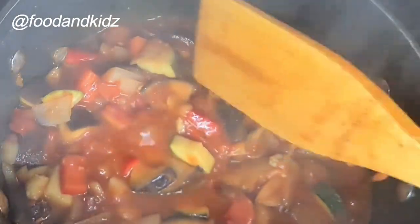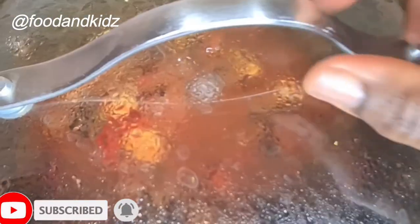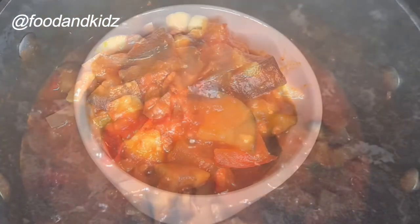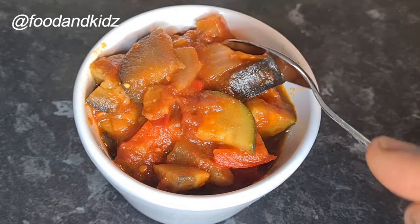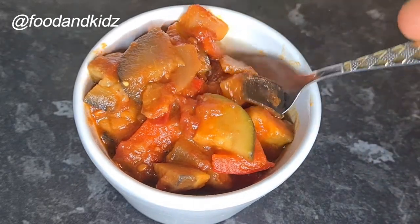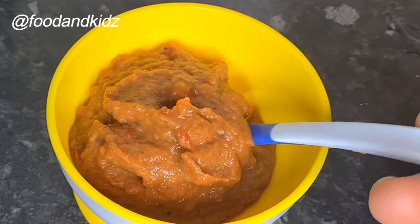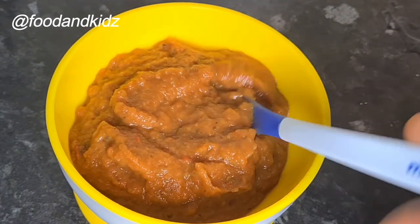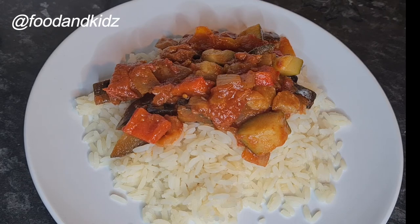And there you have it guys, it's nice and ready! Look how delicious it looks — I love the colors and the flavor. You can also blend it for your baby and still have the same flavor, depending on the stage your baby is at. Or you can also mold some rice into a bowl and serve your baby. Look at that! Enjoy guys and I will see you in my next video — thank you so much for watching, bye!